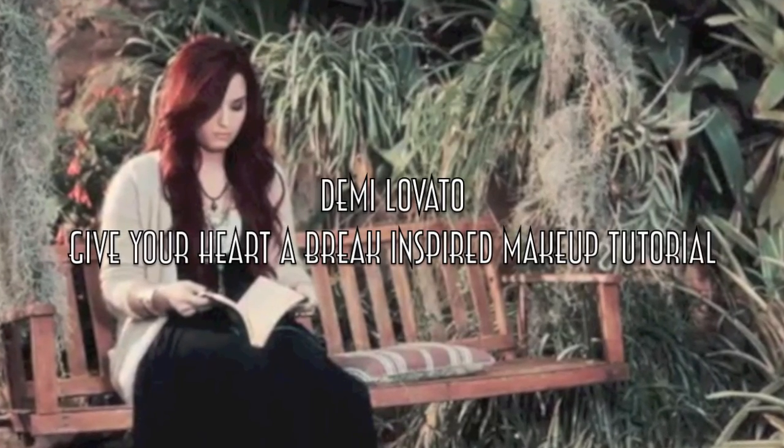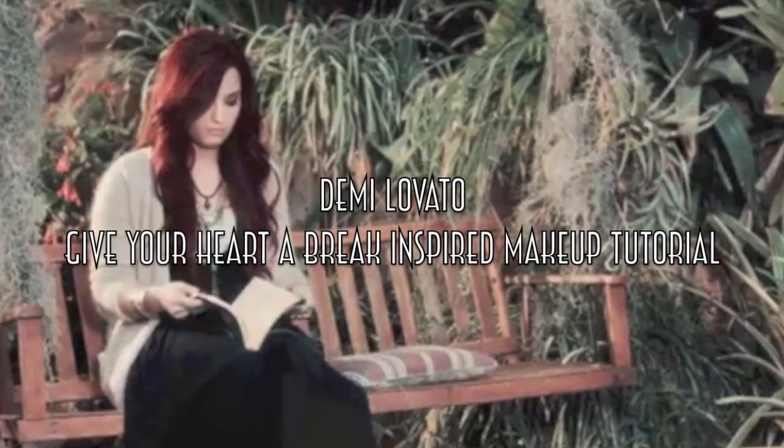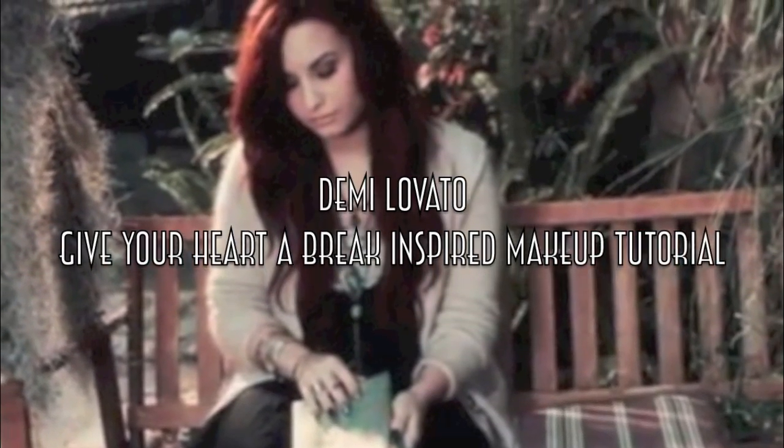Hey guys! Thanks so much for watching. Today's video is going to be a Demi Lovato 'Give Your Heart a Break' inspired makeup tutorial from her Lyrics video.